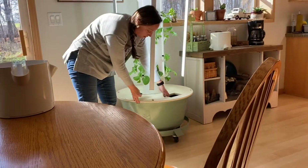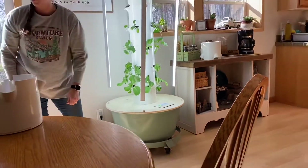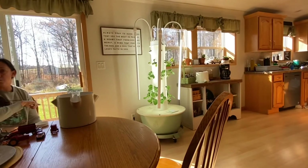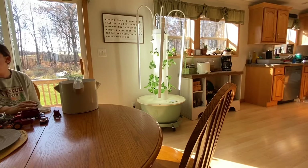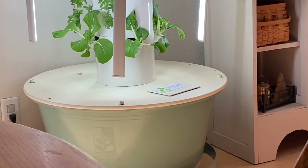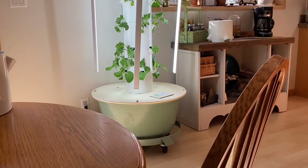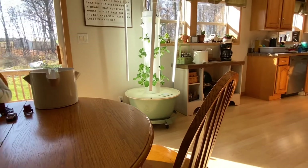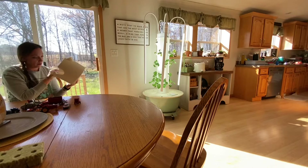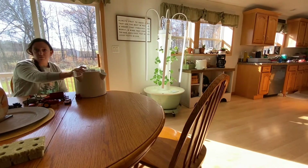The only time you lift this off is if you're going to clean it. I only clean mine twice a year — when I bring them in from summer and when I take them back out. I only clean them twice a year unless they look really bad. My well water is hard water so I might clean it three times a year, but I soak them in citric acid and it wipes completely clean.